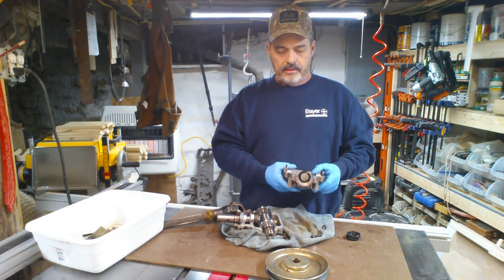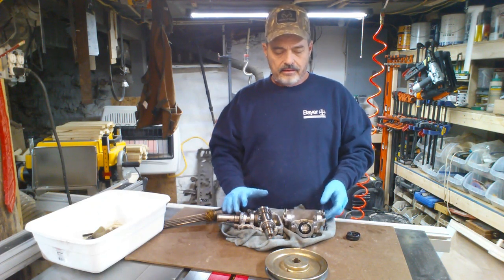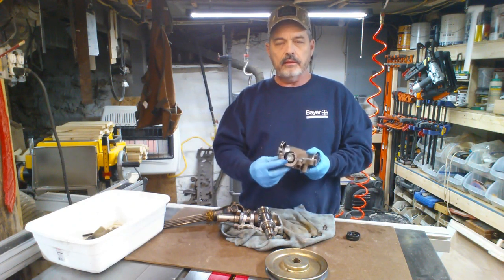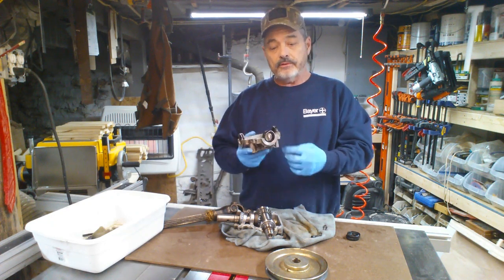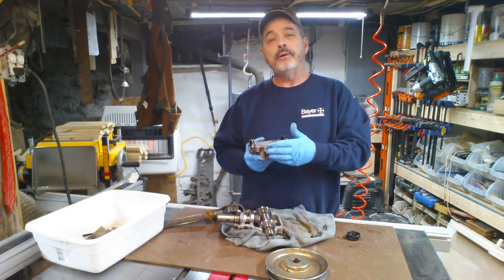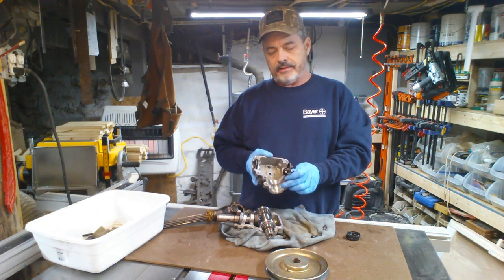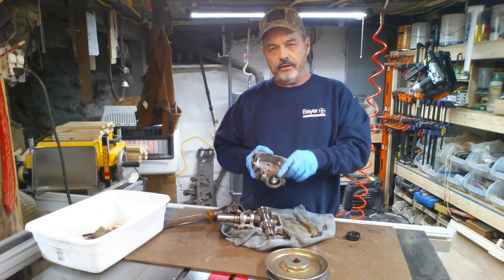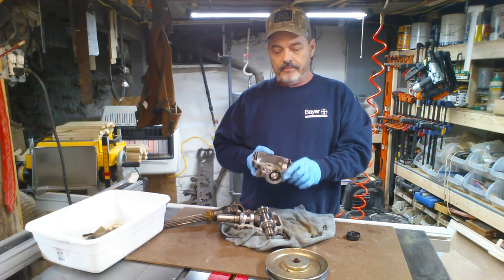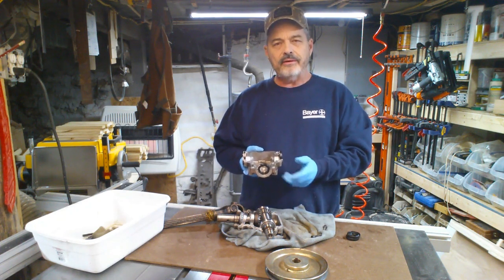The bad thing about this gearbox is you literally have to tear this whole thing apart — there's no way of just pulling these seals out. I thought maybe I could go in and pop them out and put a new seal back in, but you can't do that because the seal actually sets down inside a groove in the casing. That just prevents you from being able to pull the seal out — not a very good design.